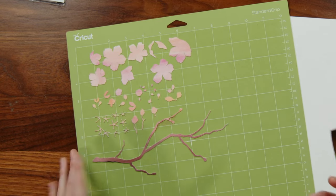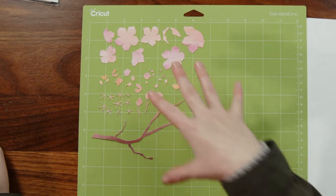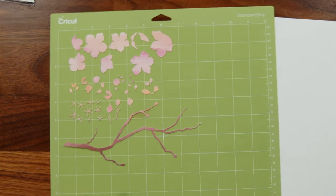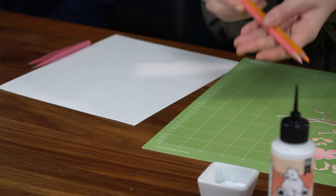That's something that you can do as well — you can add whatever details you wanted after you have a cut. If you'd prefer to do it with paint instead of colored pencils, I think that would look lovely. The colored pencils I used are yellow orange and blush pink — a nice light pink and a yellow orange.